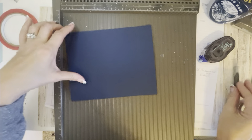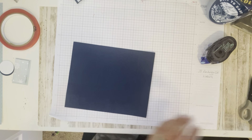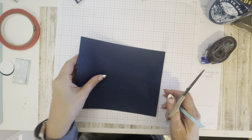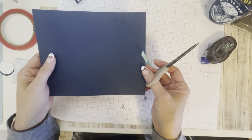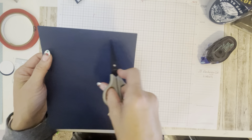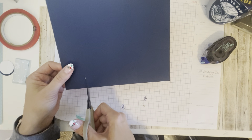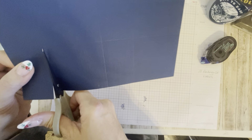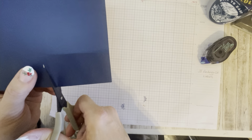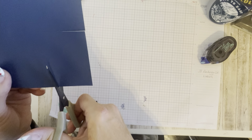All right, so now you're done with the scoreboard. You're going to have some squares and some rectangles there. You're going to rotate the cardstock 180 degrees so that the inch and a half by six and a half section — that top section — is on the left. And you're going to snip off these two corner pieces. You do not need those anymore.